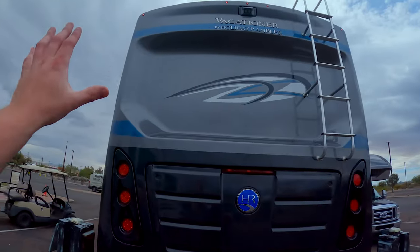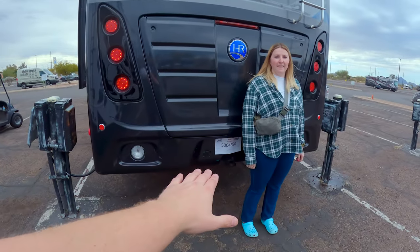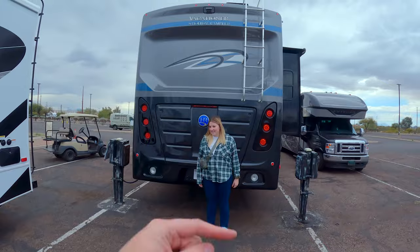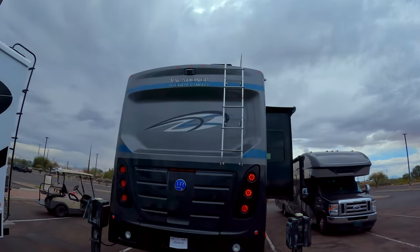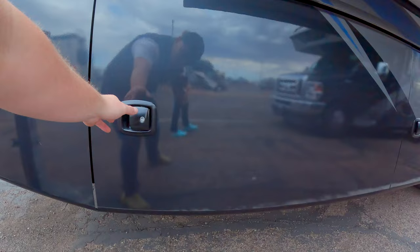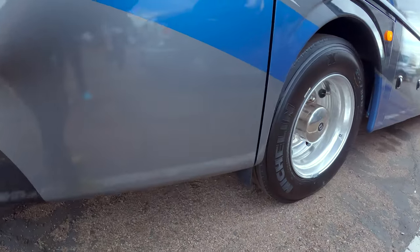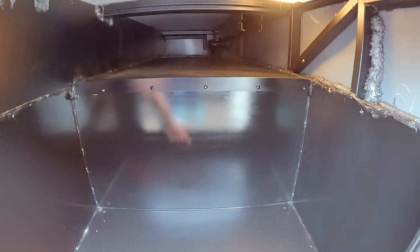Big beautiful fiberglass rear cap, LED backup lights, and one thing I noticed is how high the hitch is — good for departure angle but our bikes will sit a little higher. There's a half ladder — it's a TPO roof — and you have to attach the second half of the ladder, not my favorite but not the end of the world. We have two furnaces, a hydraulic leveling system, and beautiful rims. There's a steel sheet bay here, all really nice.